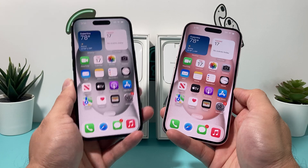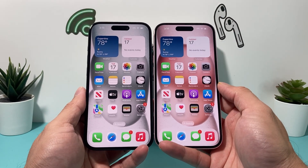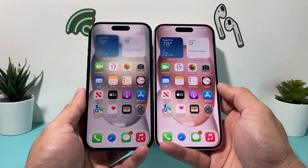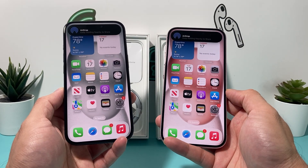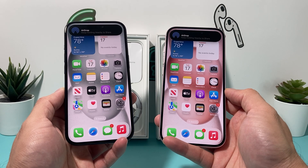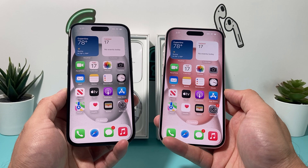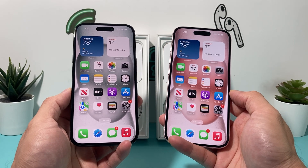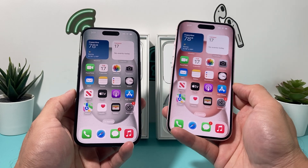The storage sizes: this is the 128GB model. For the 128GB you're paying around $799, the 256GB is $899, and the 512GB is $1,099. That's for the regular iPhone 15 — the Plus goes up by $100 more on all those prices.